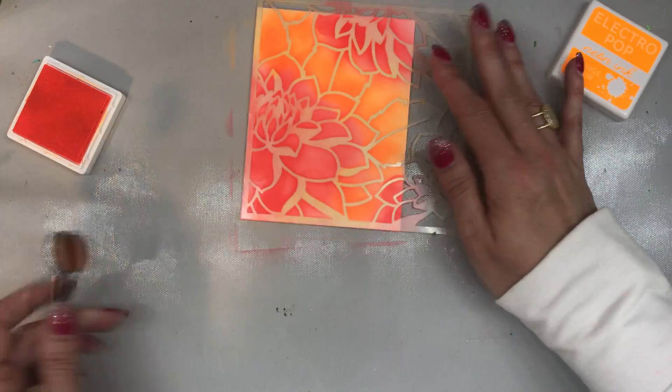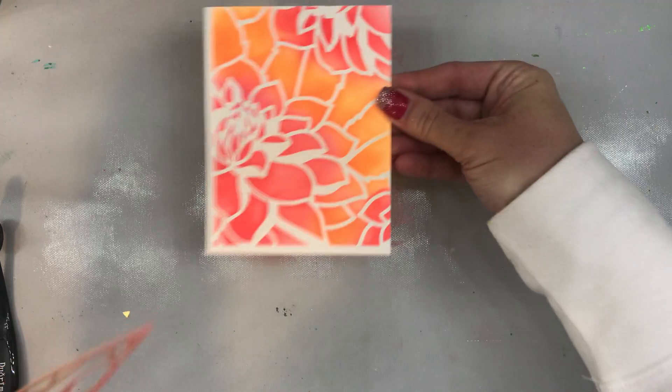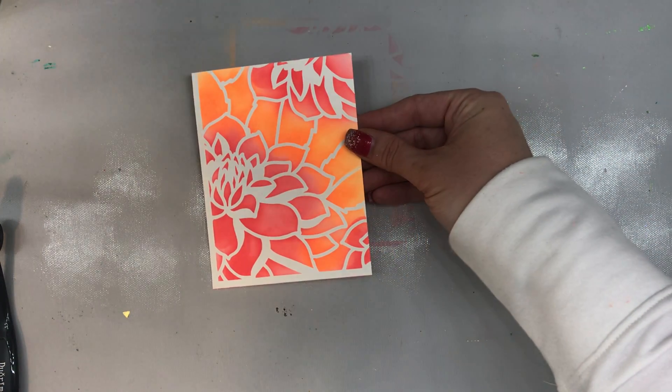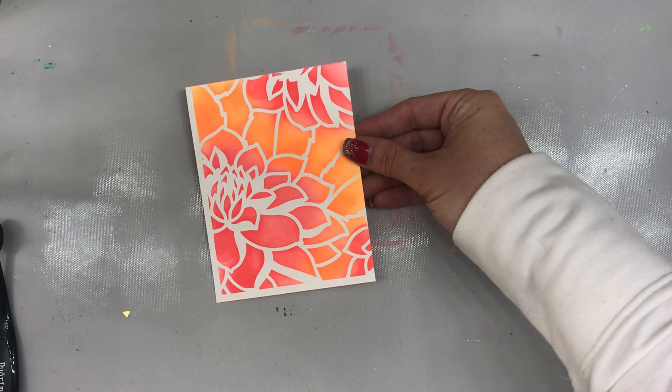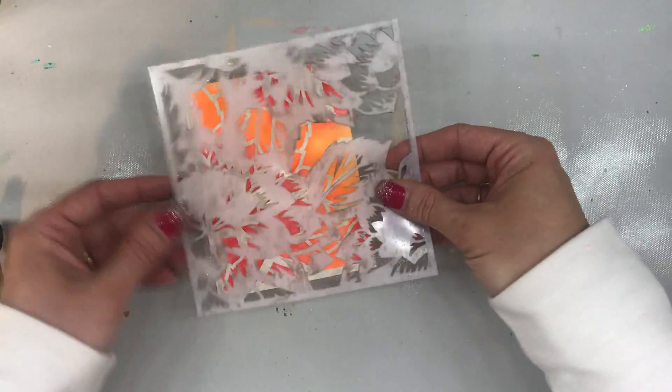There we go. I think I like that. So from here, I'm just going to take this off, and my first layer is totally done. Look how pretty that is. I mean, you could totally just leave that alone and be happy with it, right? So I'm going to grab my other stencil, and I'm just going to place it on top of this.